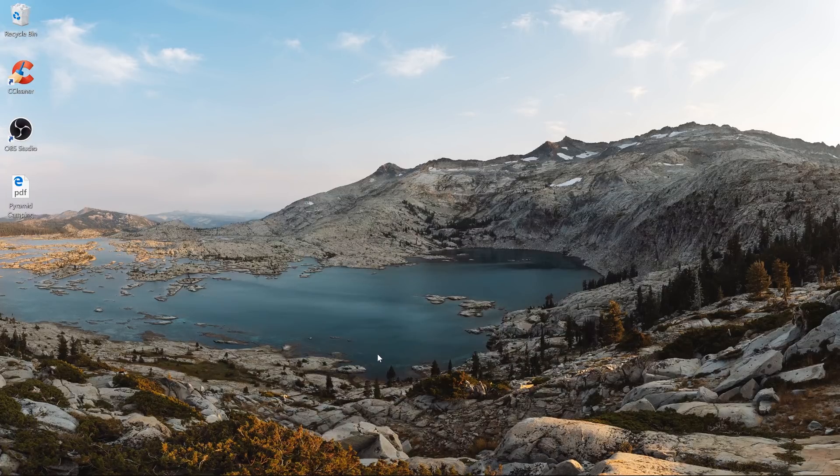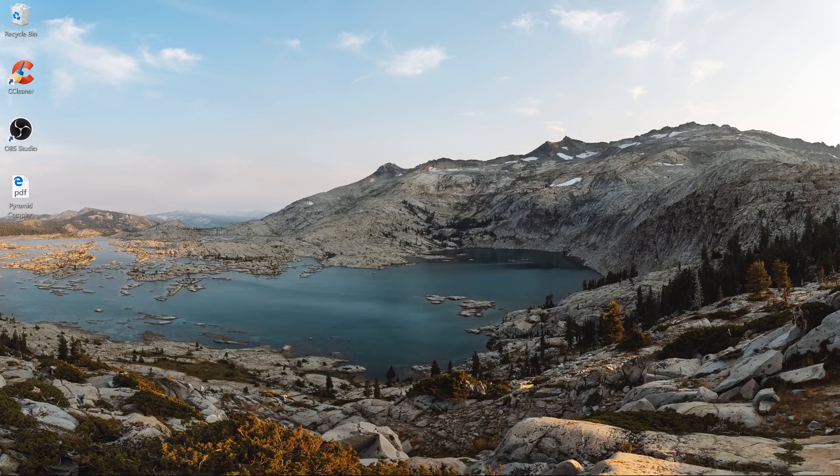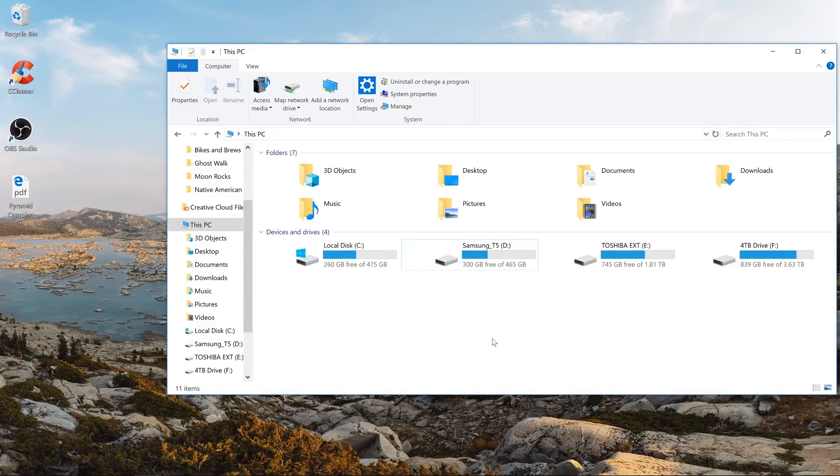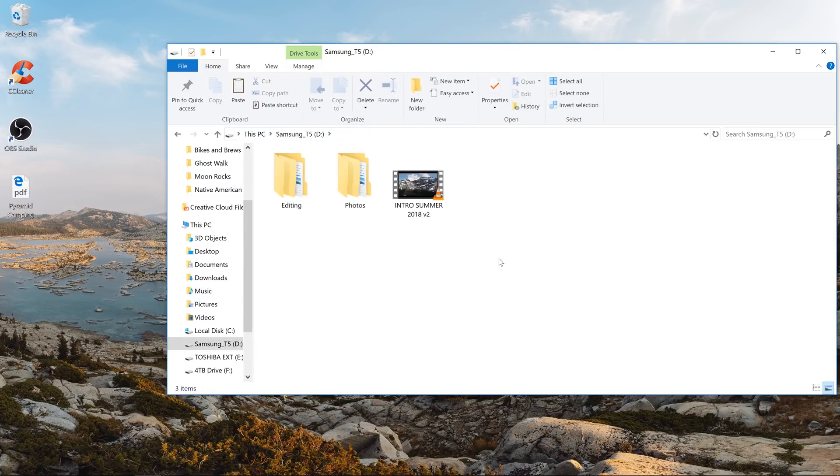So let's say I just got back from a shoot. The first thing I'm going to do is import my footage onto my computer. I plug in my SD card, open up my folder, and I'm going to make two copies of all of my footage. The first copy I'll put on my Samsung T5 solid state hard drive. If you guys aren't editing off of a solid state hard drive, I'd highly recommend it — whether it's internal or an external like the Samsung T5 — it's just going to speed up your workflow.